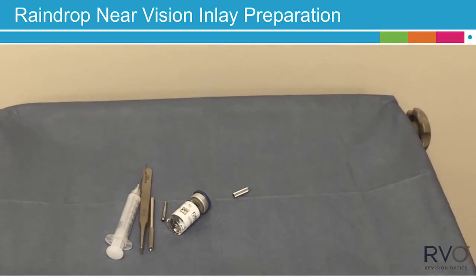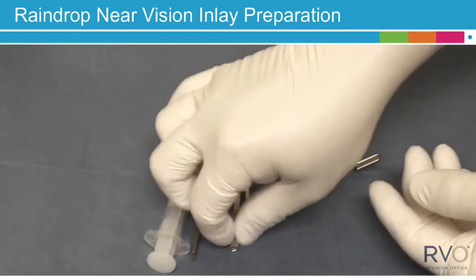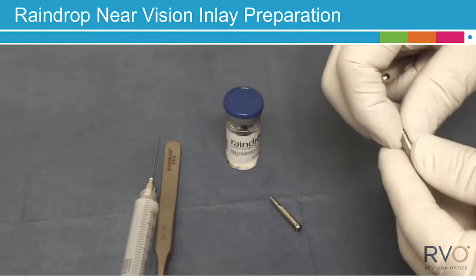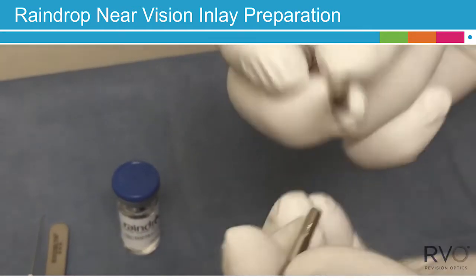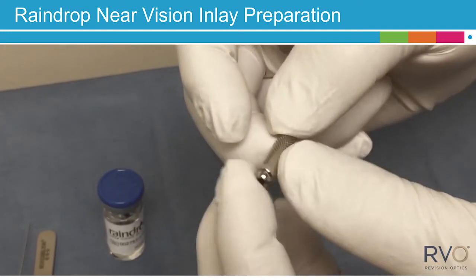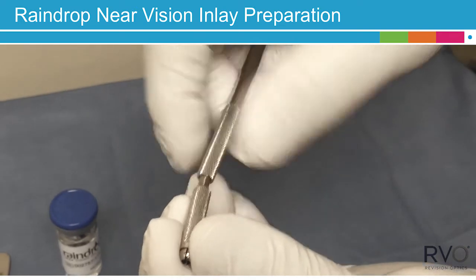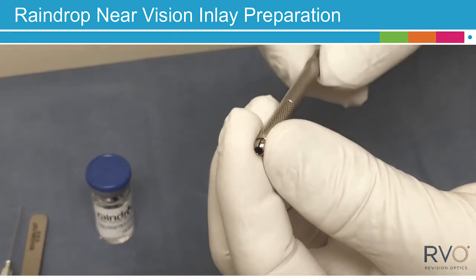Now you can begin the final surgical preparation for the Raindrop Near Vision Inlay. While wearing nitrile powder-free sterile gloves on both hands, assemble the inserter handle by first inserting the chuck's screw end through the sleeve via the ring end of the sleeve. Then screw the handle into the chuck sleeve assembly, holding the chuck's round open end and sleeve together.